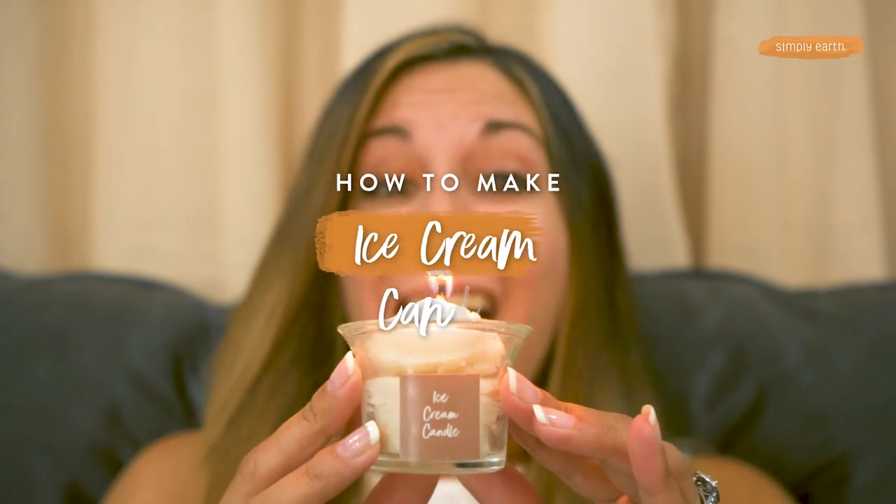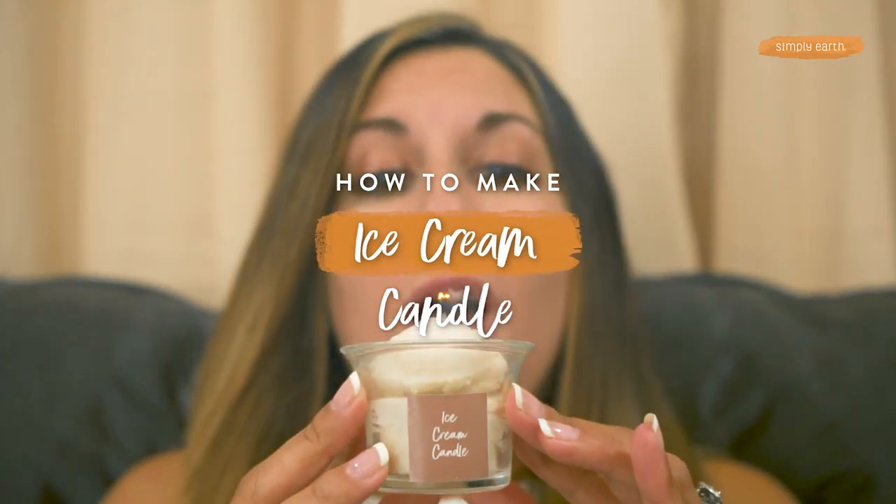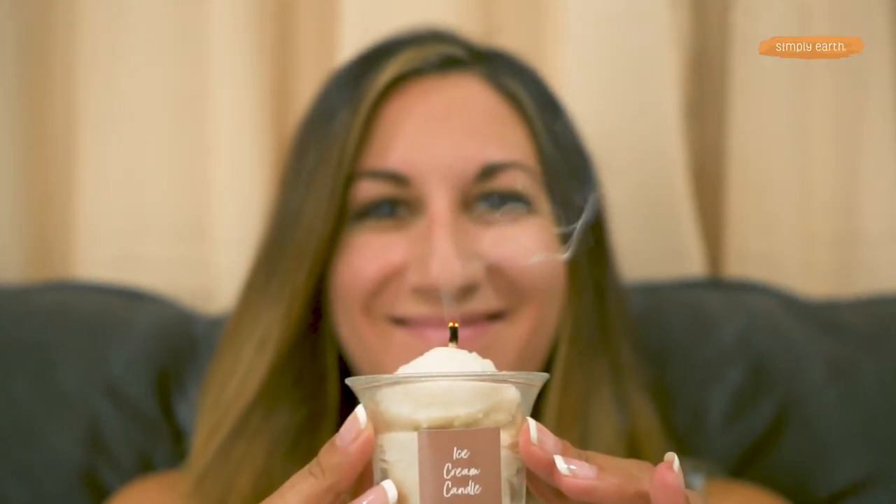Ice cream! You scream! We all scream for ice cream! With our September recipe box, we're teaching you how to make candles using essential oils. And this candle recipe is a super fun take on your traditional candle, making it look good enough to eat.